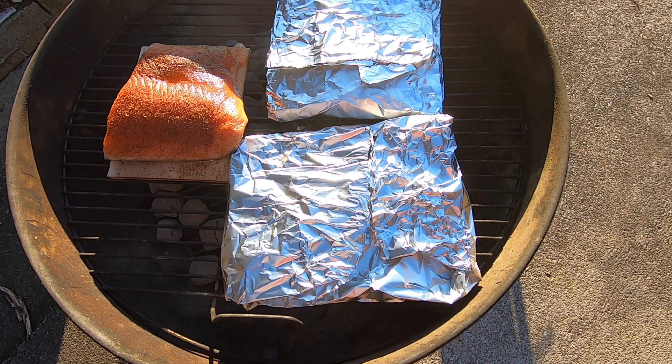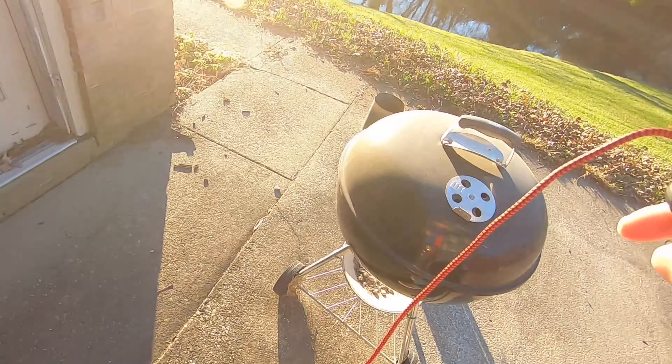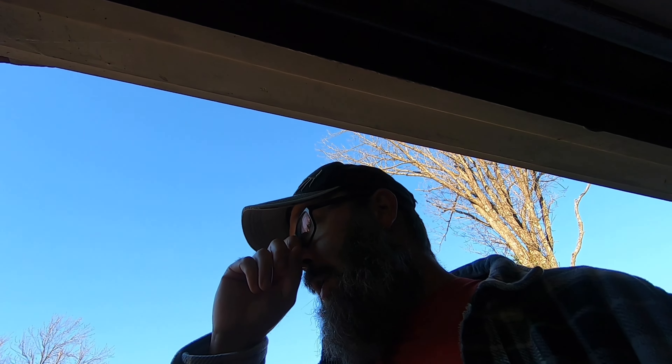Mmm, hear that sizzle. The good thing about these is you can use any kind of vegetables you want and any kind of seasoning you want. I know a lot of people associate lemon, lemon pepper, and fresh lemon with trout, but I wanted to try them like this because I like more of a savory type spice myself. I also wanted to see just how good these pre-cooked vegetables would be — obviously they're not as healthy as fresh vegetables, but can't have it all I guess.